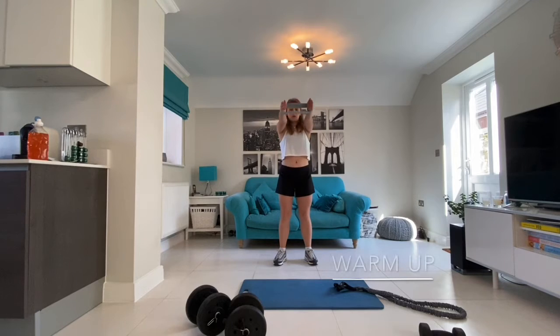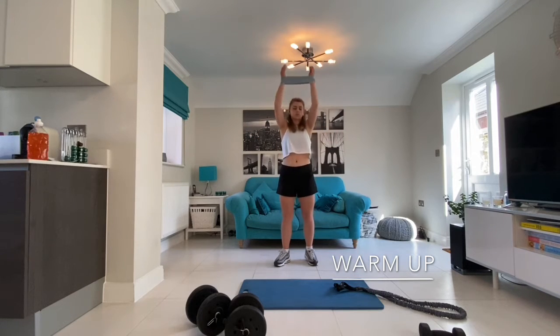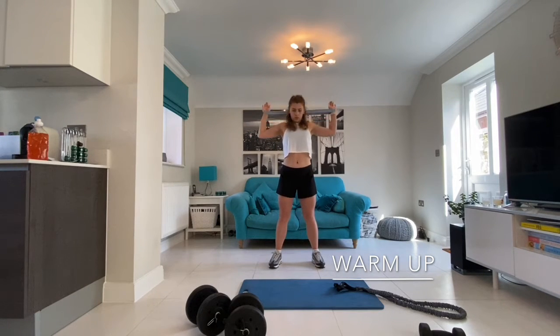To start I'm going to do some band pull-aparts to warm up the chest area. All the exercises in the warm-up we will be performing 10 reps of. Next I will be moving on to banded lat pull-down. So you want to bring your arms above your head and pull your elbows down towards your sides. This will warm up your back muscles, especially the lats.